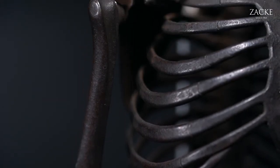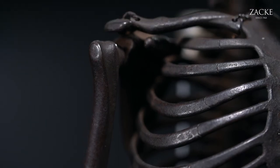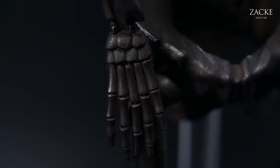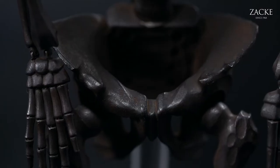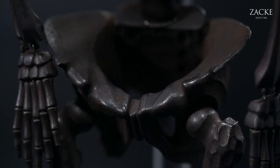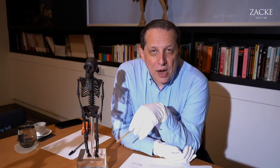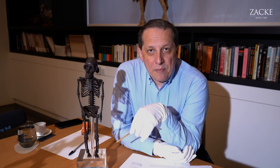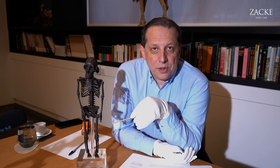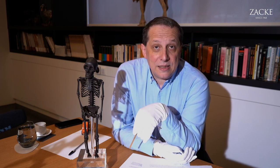First, one has to understand that iron, the material of which this sculpture is made, was the predominant material used by swordsmiths of Japan in the samurai tradition for many, many hundred years before this piece was actually created in the late Edo or early Meiji period, meaning in the mid-nineteenth century.